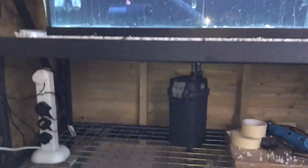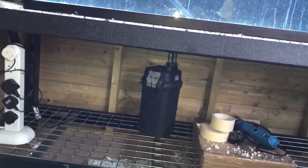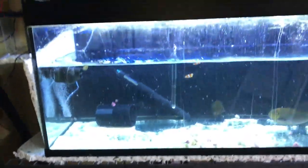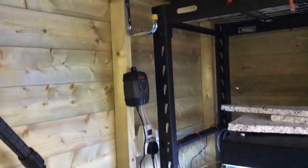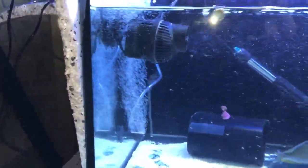I've just got a small little filter down there just to keep the water clean. Got some mechanical filtration media, got an E-iron air pump which keeps the air stones on the corner, just to keep the water oxygen rich.